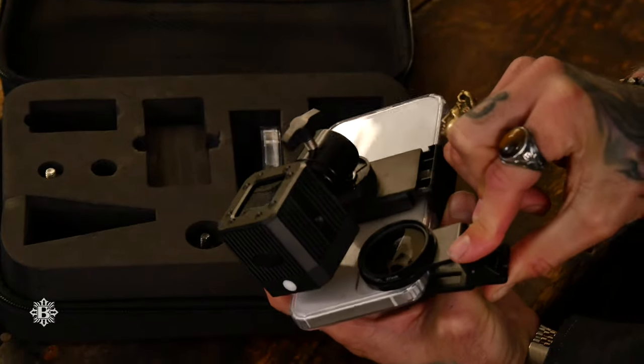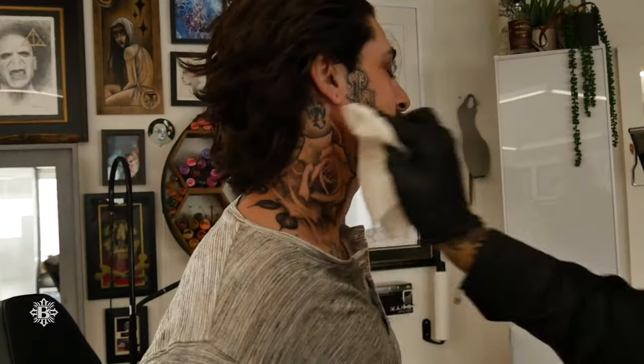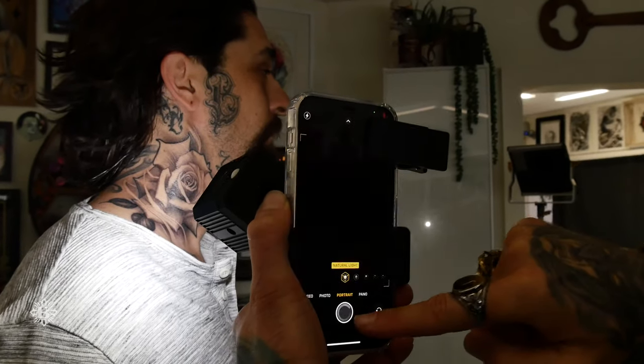It takes a minute, and then wipe your tattoo down and it's ready to go. You're gonna get picture-perfect tattoos every time.